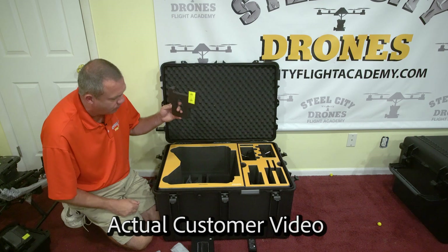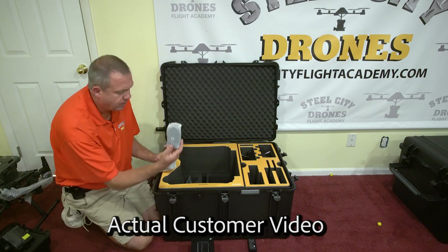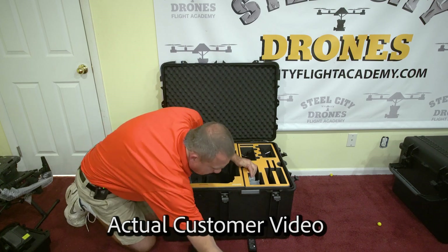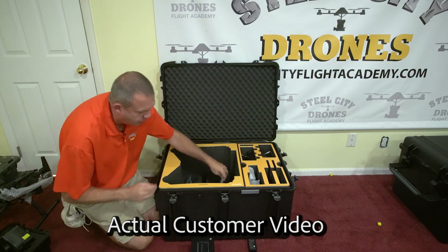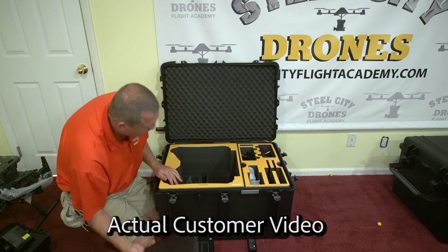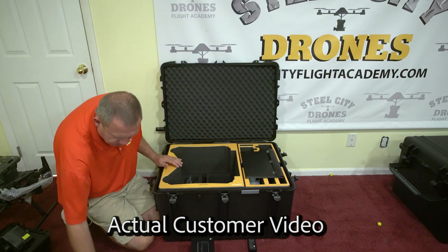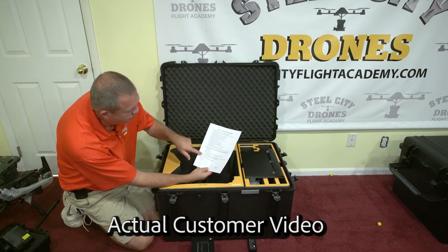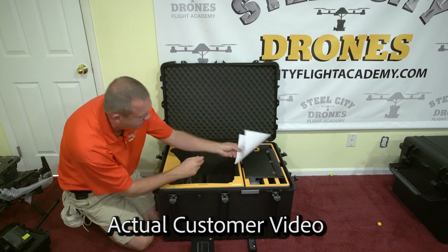Now I'm going to start putting some stuff inside the case. This is your service cradle. Lanyard for the first controller, lanyard for the second. Here's your RTK user manual, the DRTK base station user manual, and something that came with the stock case. I'll put your vision calibration board on top right here, and that's going to be right in there.